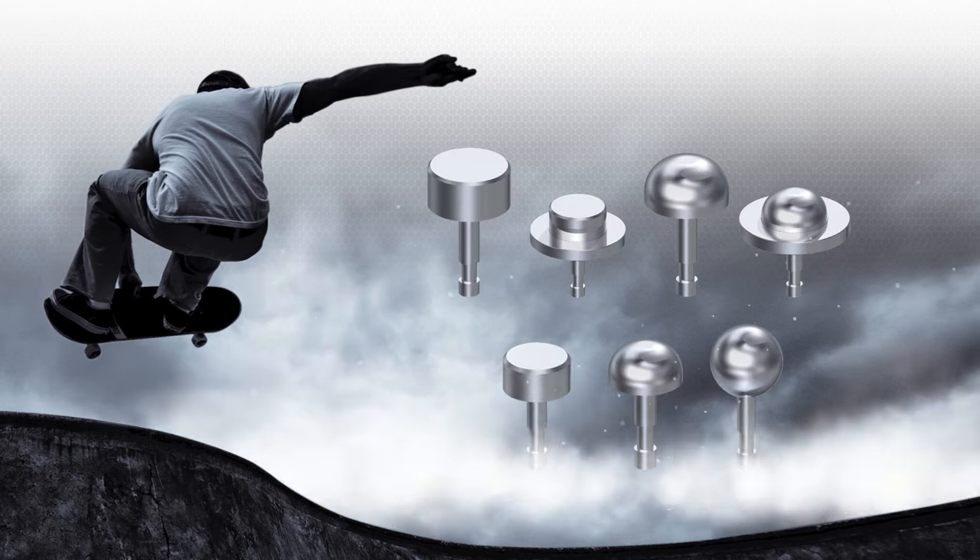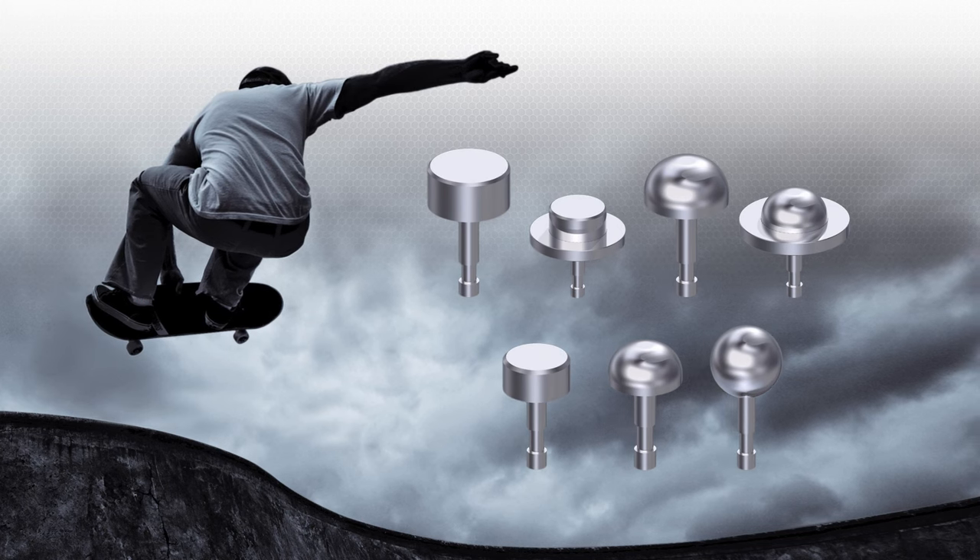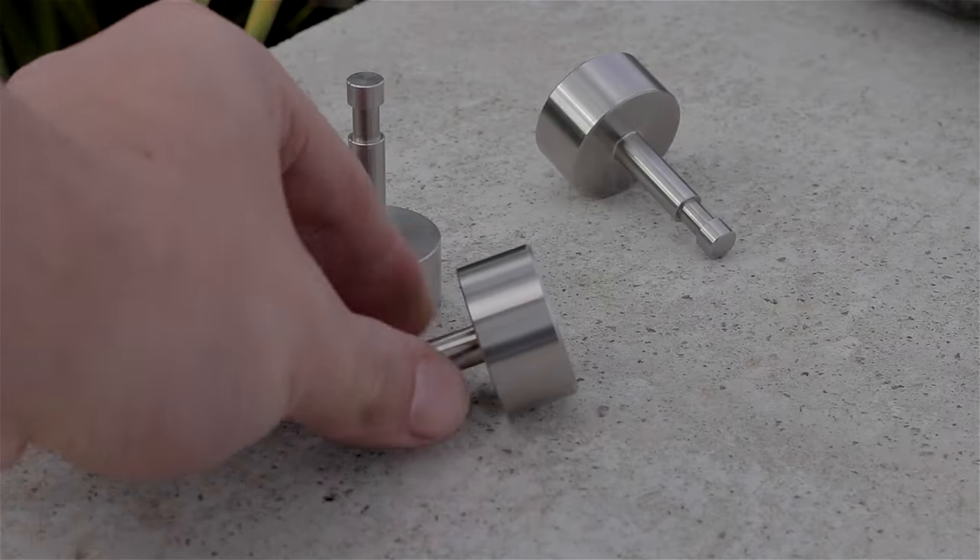We stock seven different skateboard studs that come in round ball, dome and flat top designs, to give our customers the choice of installing a subtle or obvious skate prevention system.